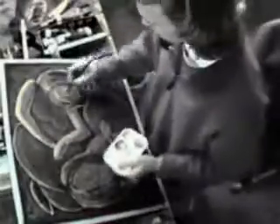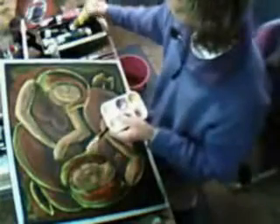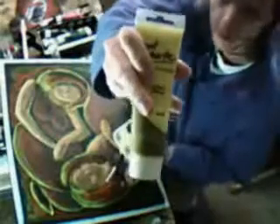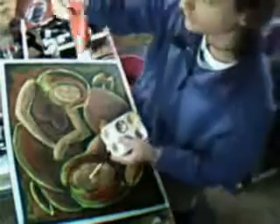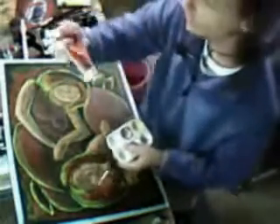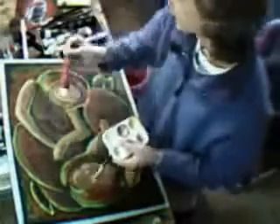I happen to be interested in my technique and what I use. I'm not one of those artists that has hundreds of different colours. I just pretty much use primary yellow and primary red. These are all Monty Mart products — I don't know if you can get them internationally, but this is what I get in Australia.